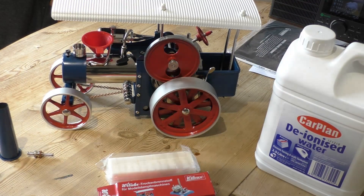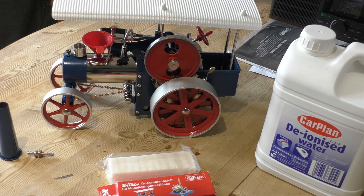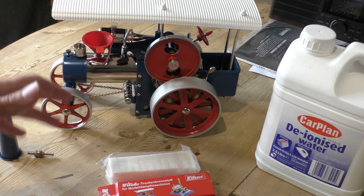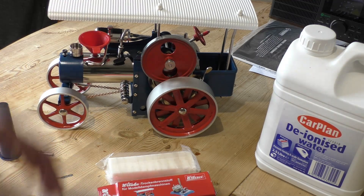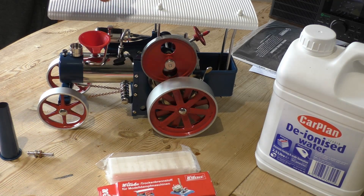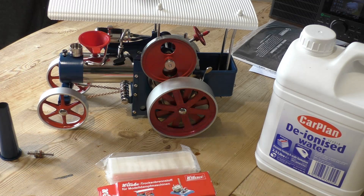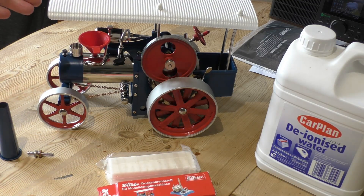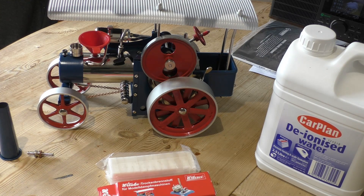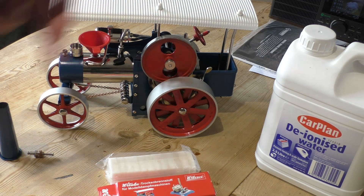Hello, welcome back to Thread in the Shed 2. I think this is probably the fourth and final video on this Well's Go tractor. We're going to be steaming this one for the first time. If you've missed the other videos, I built this from a kit from Well's Go Germany, cost around 250 UK pounds. I'll leave links at the end of this video.